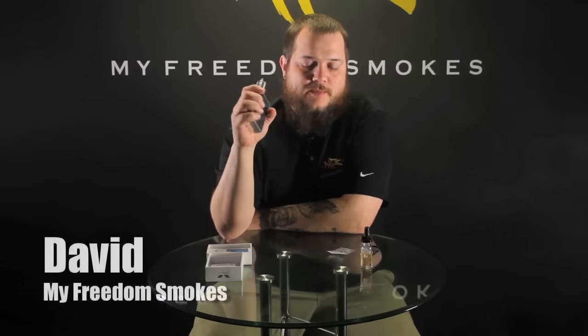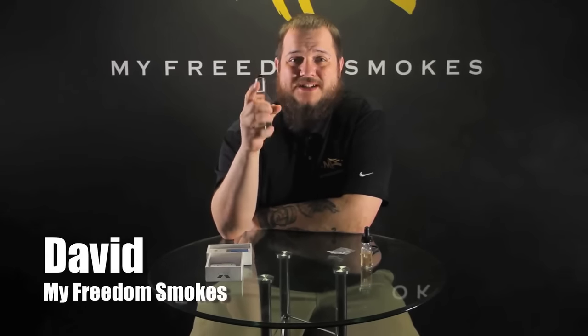So there you have it — that's the up close on the Indulgence MutationX V5. If you have any questions about the RDA, you can leave them in the comments below. As always, this has been David of My Freedom Smokes. Thank you for vaping.